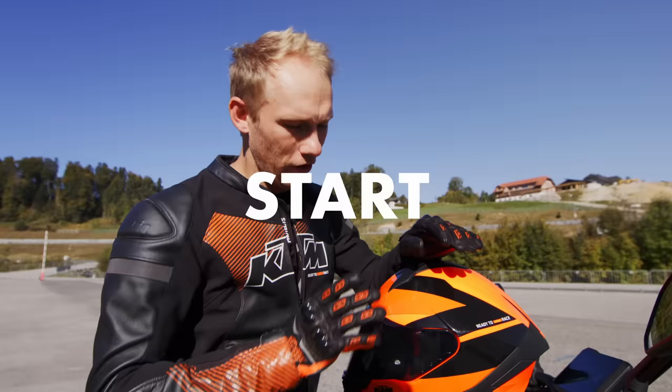As you can clearly see, the 990 is packed with technology. But now comes the fun part — we're going to try it out. Let's start the engine, enjoy the sound, and enjoy the tricks.